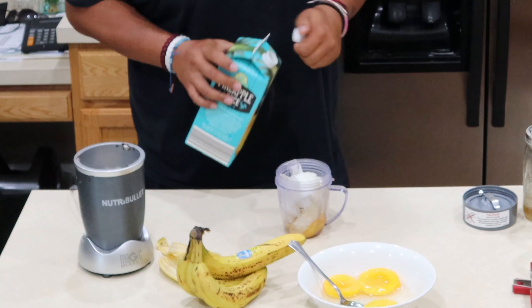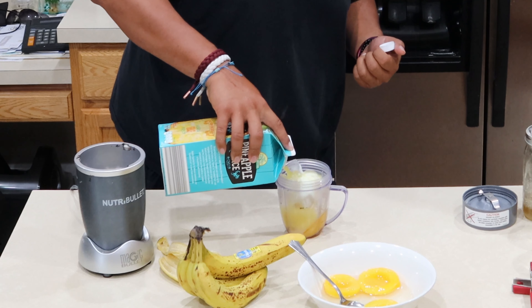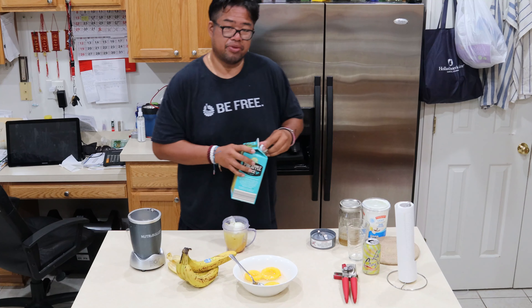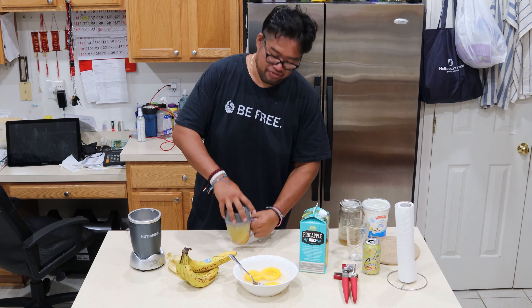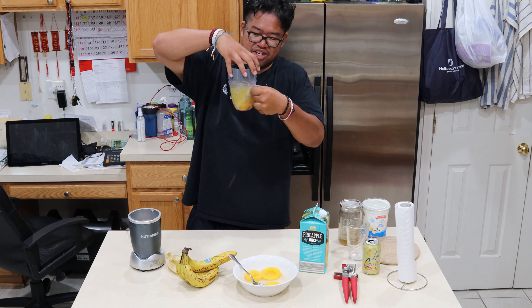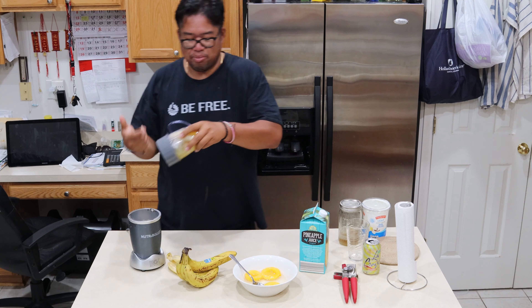Add a splash of pineapple juice, about three quarters of the way up, just like that. In a few minutes — three minute video here, three minute dish — you got a nice lunch with tropical flavors.